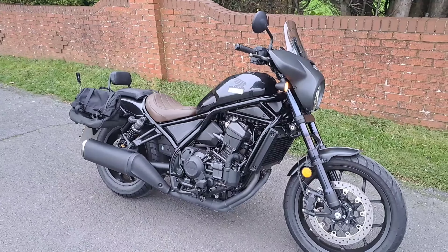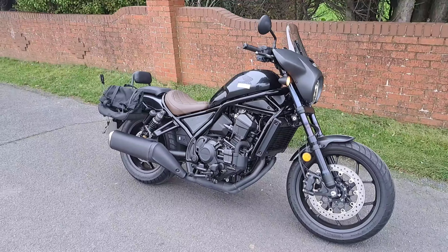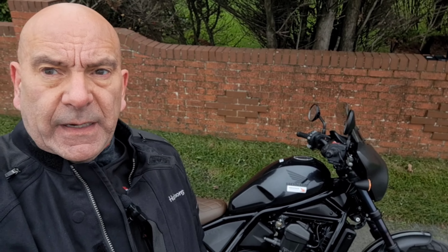Tremendous little bike that. It reminds me of the Kawasaki VN800. So please leave some likes and some comments and let me know what you think about this bike. Personally I quite like it — however, it's a little bit tiny for me. We'll see you back on the test ride.